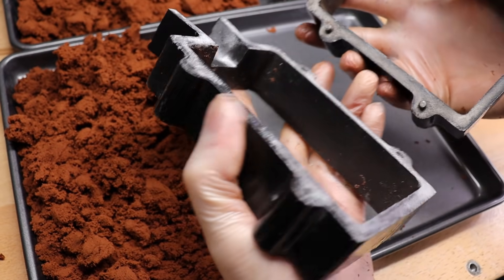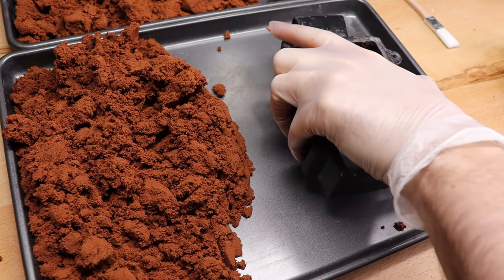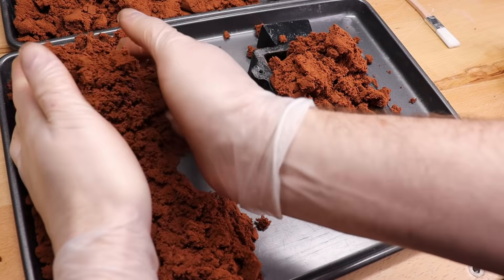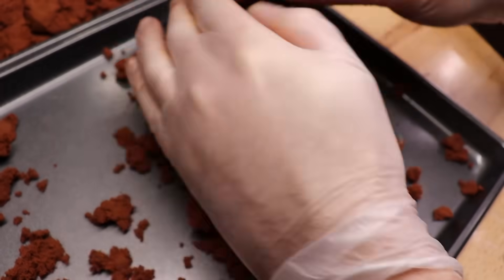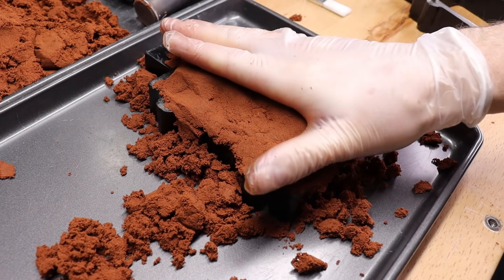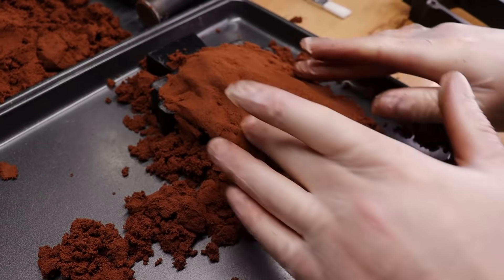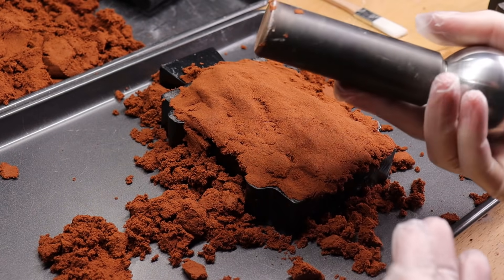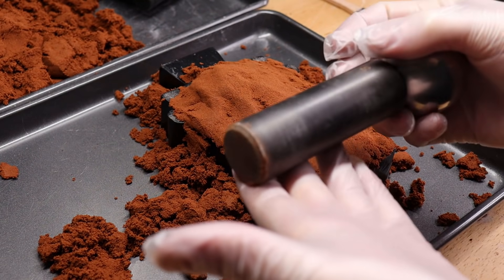So if you have the flask mold like I do, you're going to use the side that has no little keys on it first. Put it face down like that and then just pack clay in there. You want a good amount packed in there — it'll be over level, which is fine because we're going to hammer this down now. You can pack it in by hand to get a lot of the areas filled in, but you have to hammer it down.